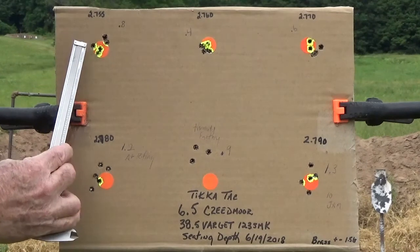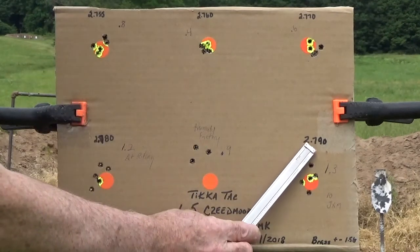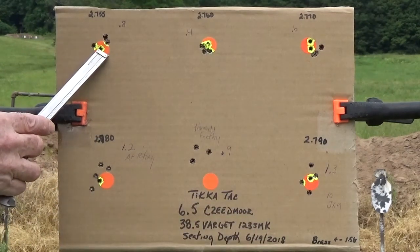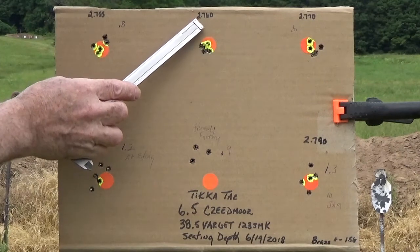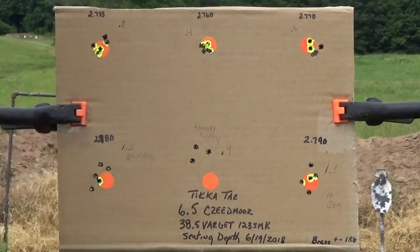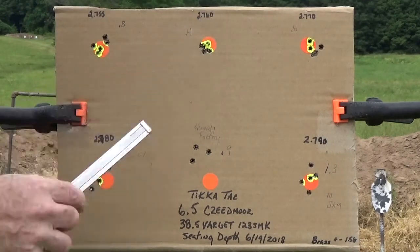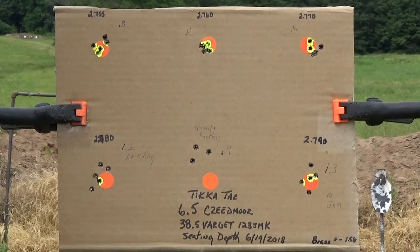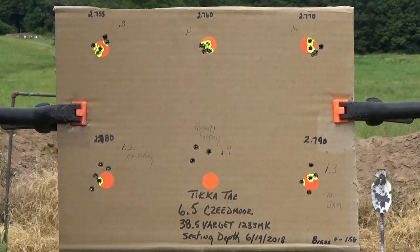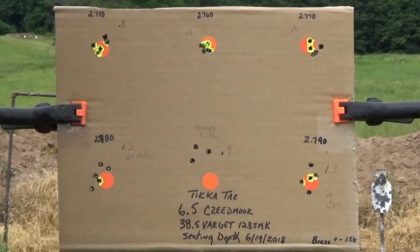Now, just reviewing 2.755 through 2.790. This is 8 tenths of an inch. This is the group that I'm going to be going with at 2.760 — I did use a comparator on these, but this is just easy enough for me to record it this way. 4 tenths of an inch, so that's under a half inch. 2.770 was 0.6 tenths of an inch.